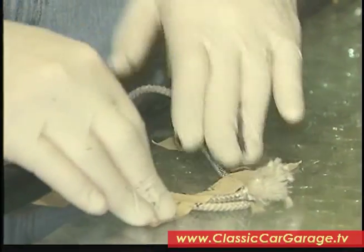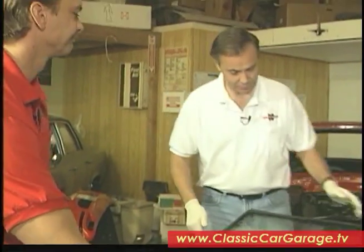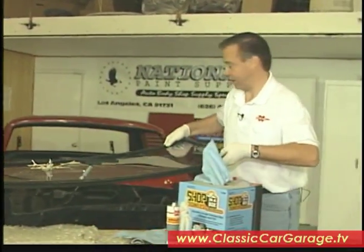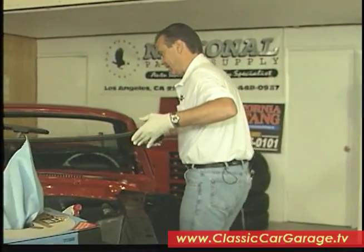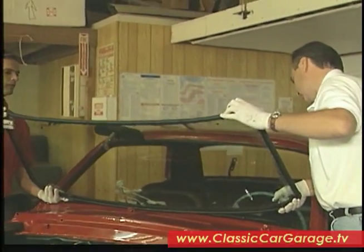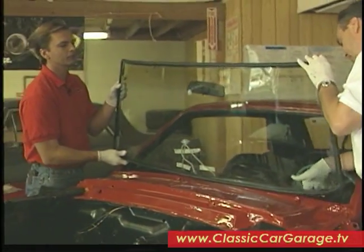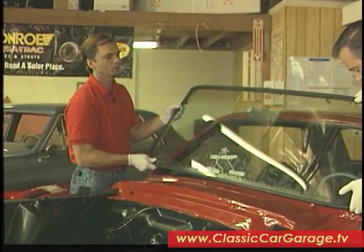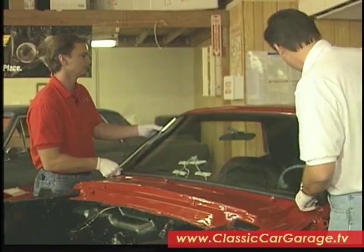Rope is all taped down. Next step is to lay it in the car. You want to handle things carefully because this is where it can get a little bit dangerous. You always want to start with the bottom, obviously. So let's set it right down in there. What we do is lay the windshield in the hole and square it to the opening, making sure we're not one way or the other, but as close to square as possible.